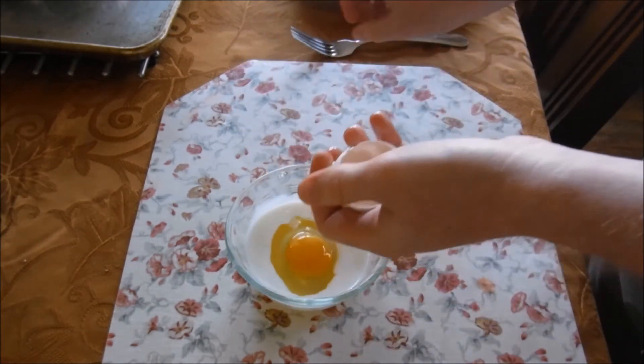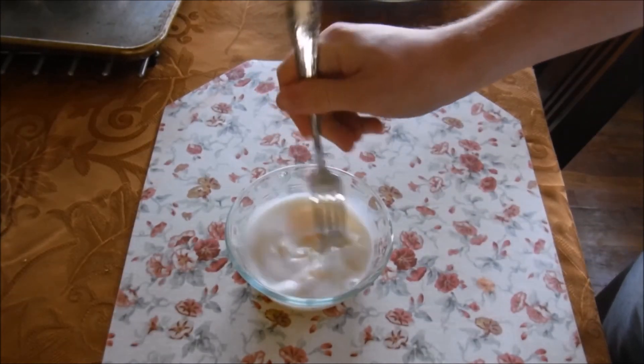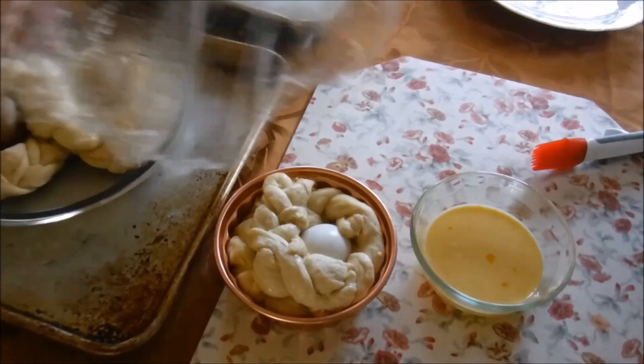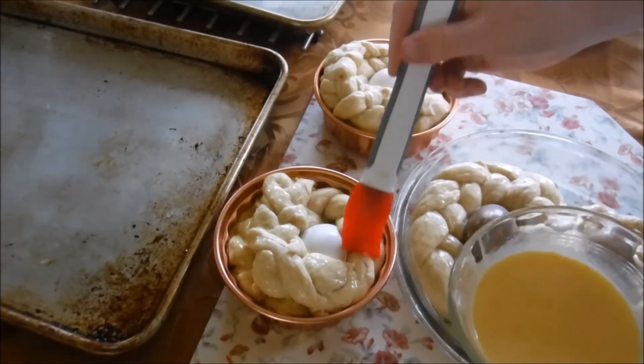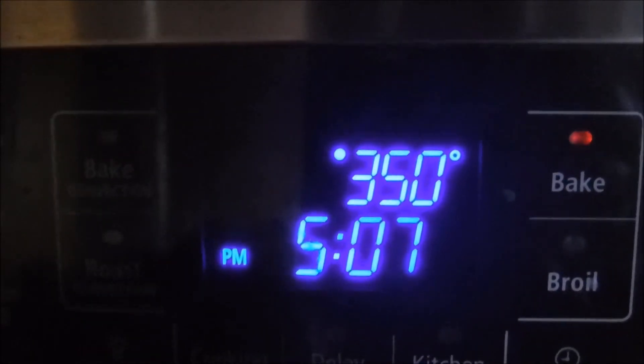So here we are — we got our milk, we got our egg, the lighting's much nicer. We're gonna whisk that together with this fork. It is the Yeasty Boys' final concert. We're gonna get them all dressed up, all ready to go, and send them out there. We're gonna heat that oven to 350 degrees Fahrenheit and we're gonna bake them for 35 minutes.